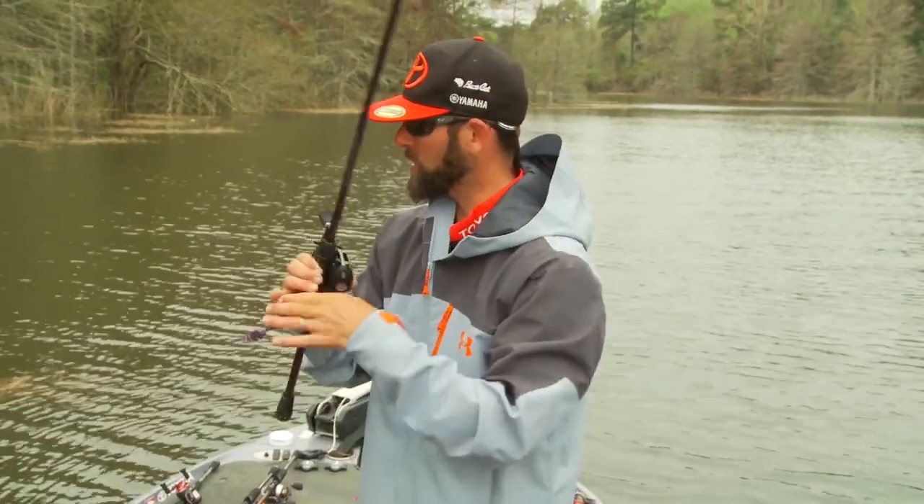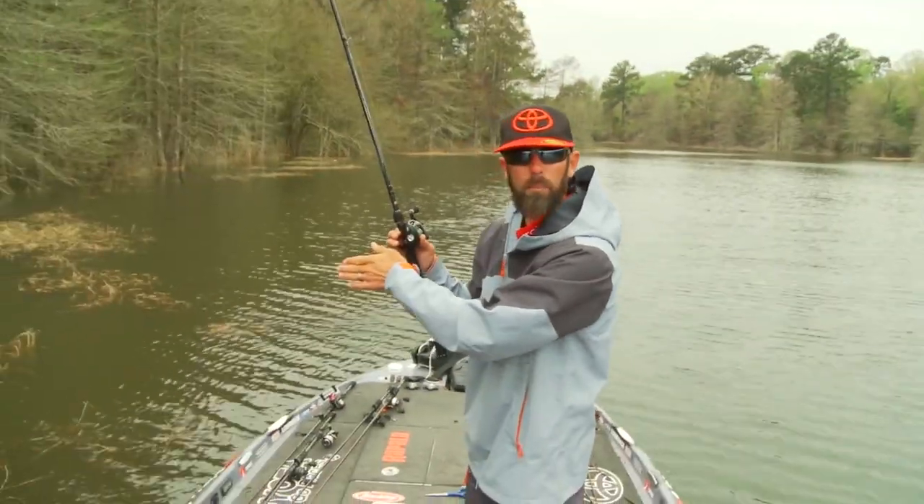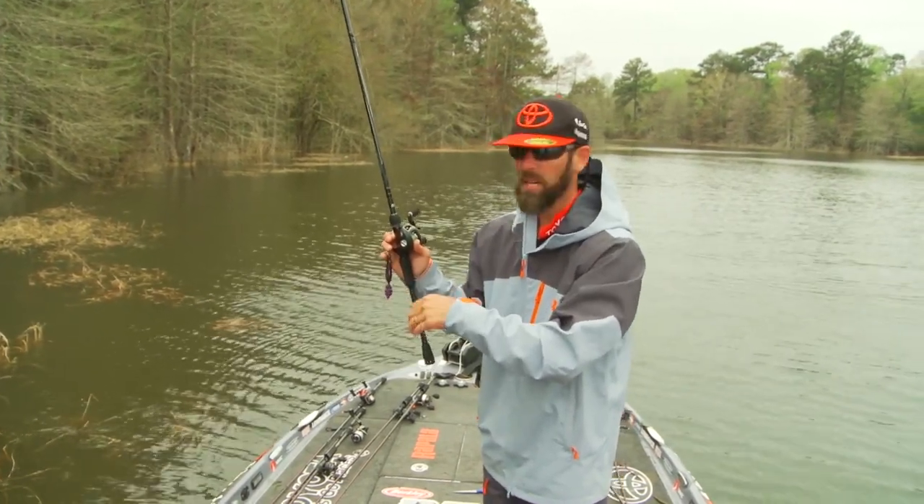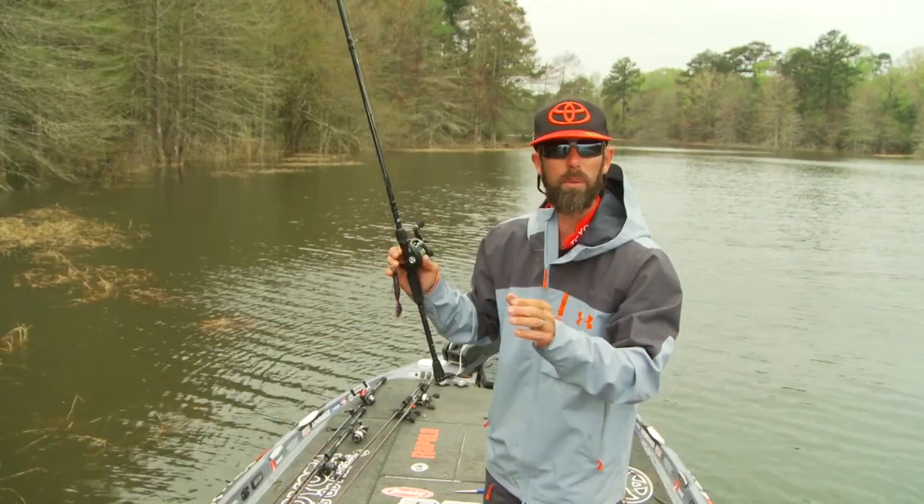Let's step up on the front deck and pick this thing apart a little bit. I'm going to show you a couple of the key casts that I make and I'm going to show you how I work the bait.